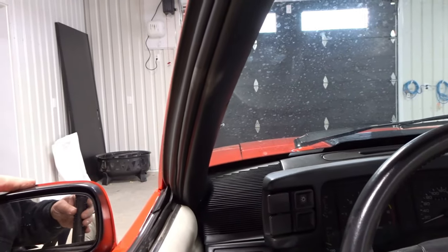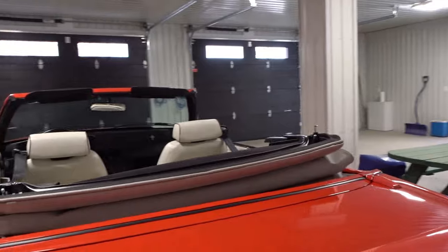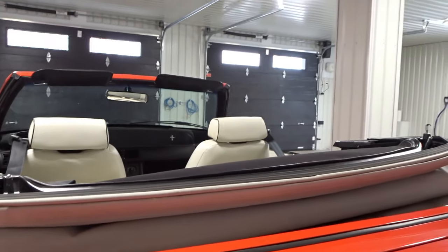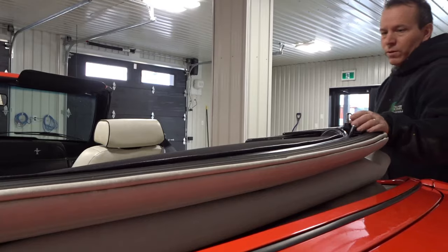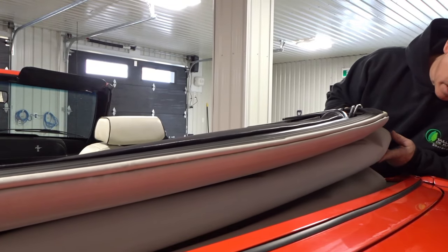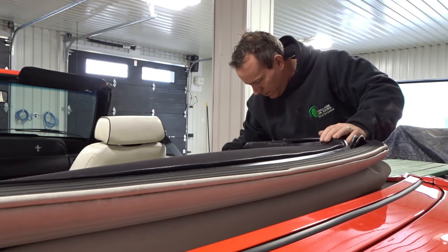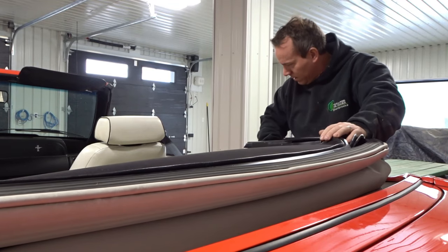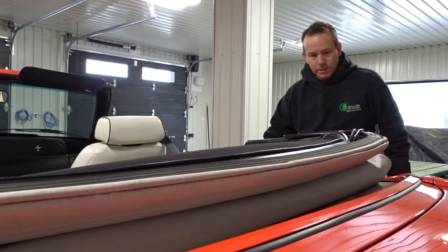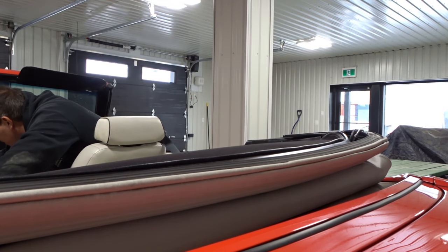I guess the mirrors are manual — I thought maybe they were electric. Let me look and see why the top is sitting a little bit higher. Come over here, take a look. We'll close this up here — be careful, this hasn't been put down in so long, you don't want to break anything. I don't know when the last time it was put down. Let me put it back up a little bit and then back down to see if it changes anything.